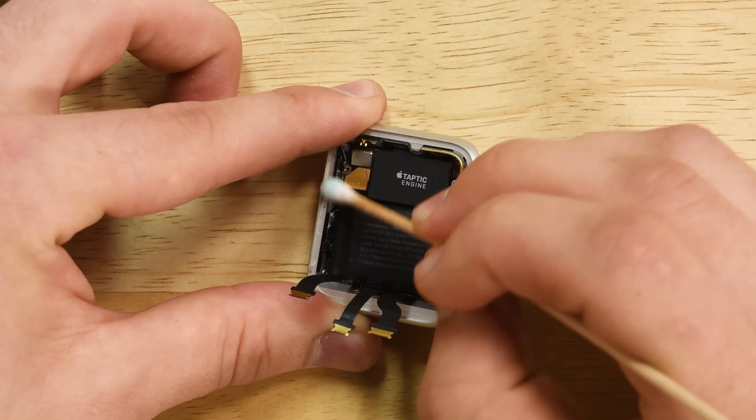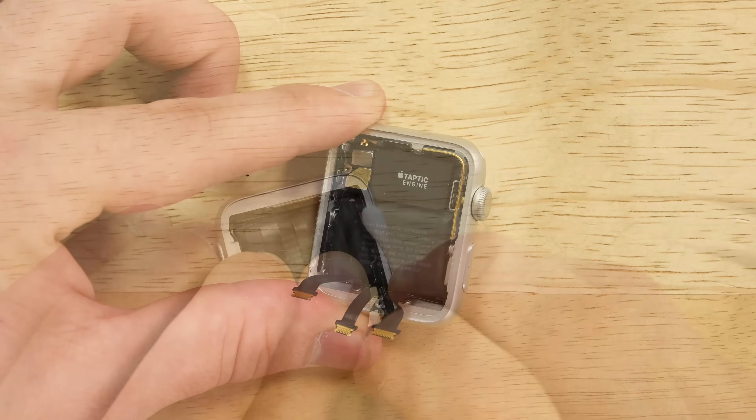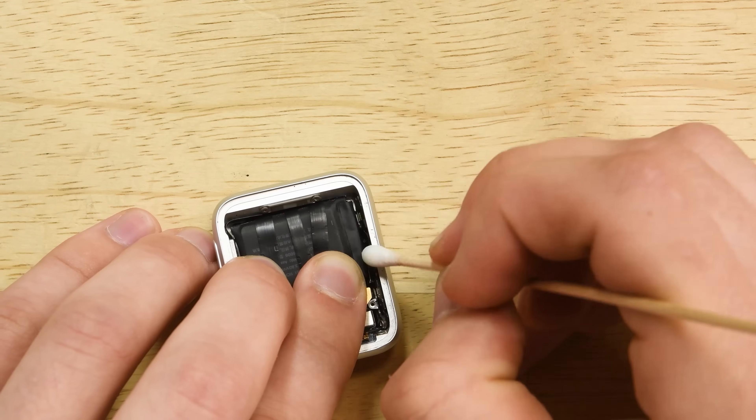Before putting your new gasket on, it really pays off to clean the surface as much as possible. So I'm going to use a Q-tip and a little bit of alcohol to make sure that all that adhesive is off of the case.